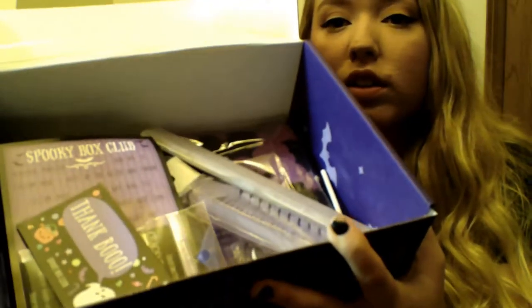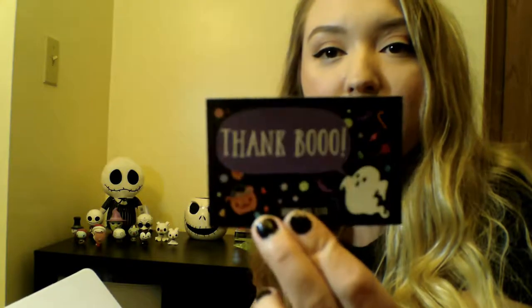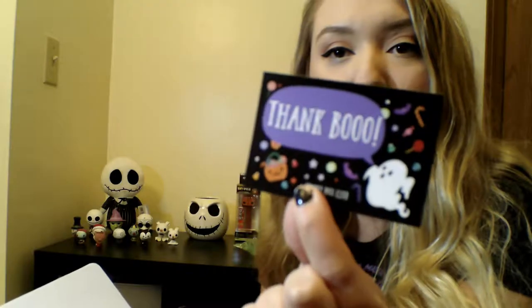I'll show you guys what it looks like. There's part of the stuff in here which I love. Oh my gosh, that is so cute. It says 'thank you boo' with a little ghost and a little pumpkin. That's so cute.